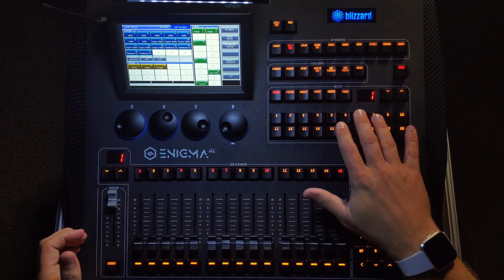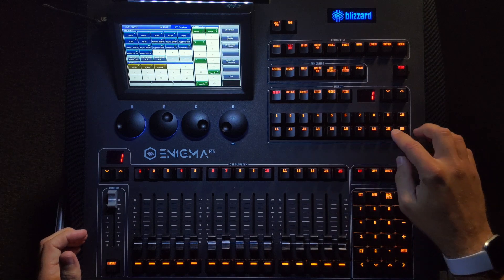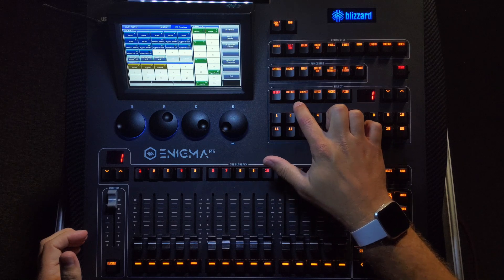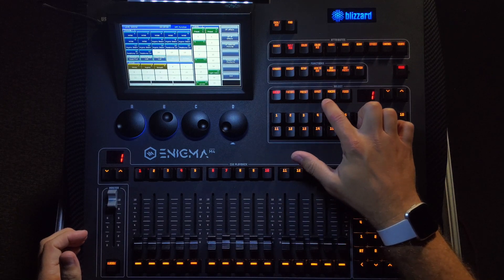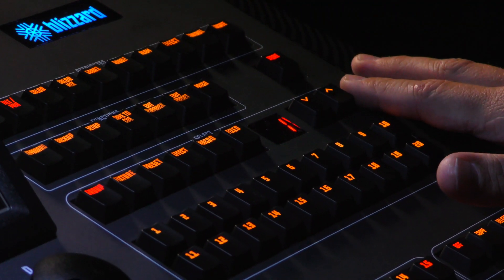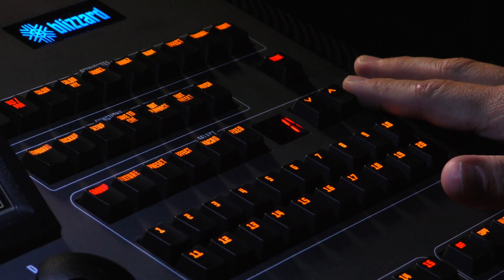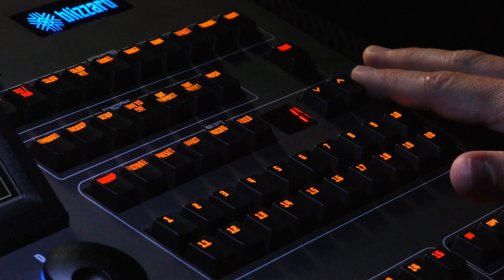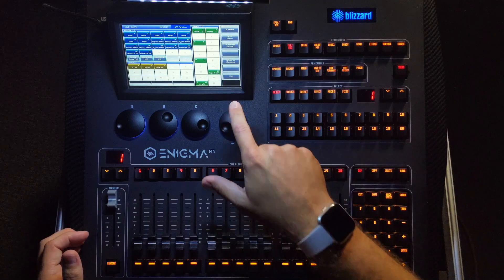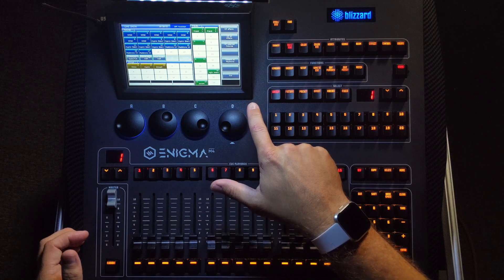Moving on to the select section. This is where you can store 20 pages of 20 keys of each type — group, fixture, preset, effect, macro, and fixed. Using the up and down arrows, you'll switch pages, and the console will remember which page you are on as you switch between the different selection types. The touch screen will track along with the arrow keys as well.